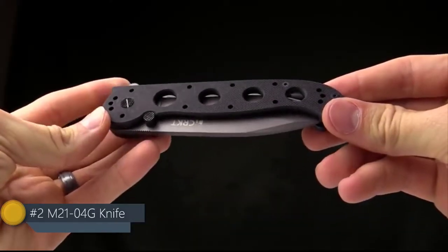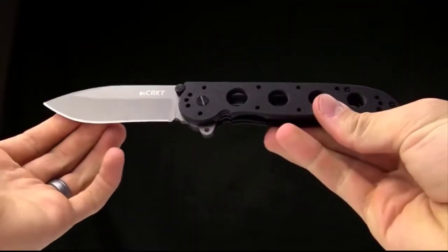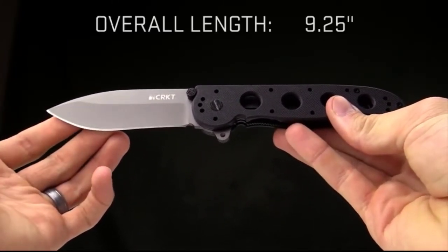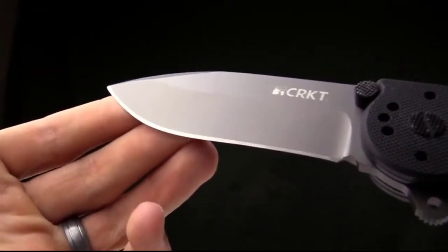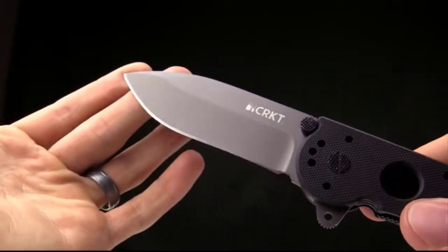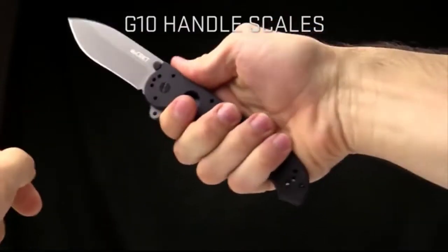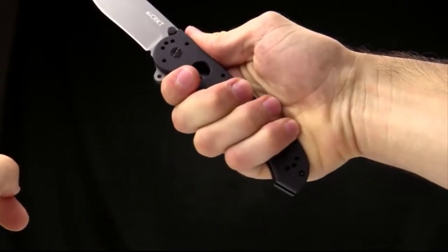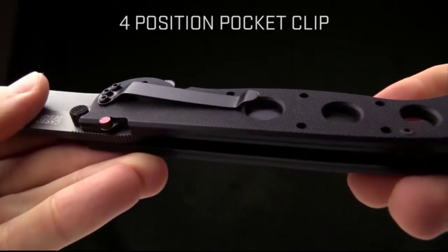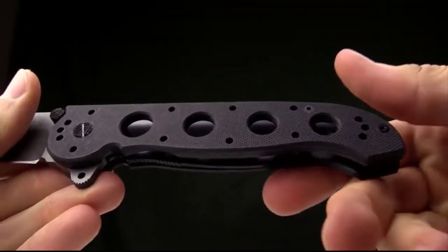Today at CRKT we are taking a look at the M21-04G — this is a Kit Carson design and it's an EDC knife, sort of a workhorse big dog knife. The overall length is nine and a quarter inches, the blade length is 3.8 inches, and it has a titanium nitride finish on a deep belly spear point. The G10 handles add a lot of strength and are also comfortable. It is a large knife, so if you've got big hands this is going to be a good one for you. The pocket clip is four-way reversible, so you can carry it tip up or tip down on either side of the knife.